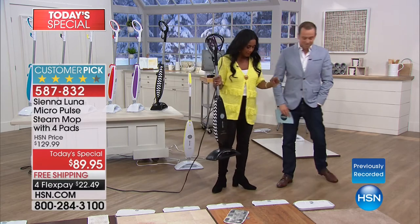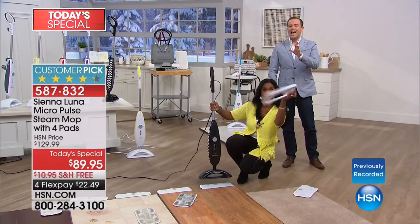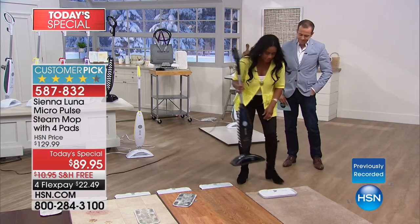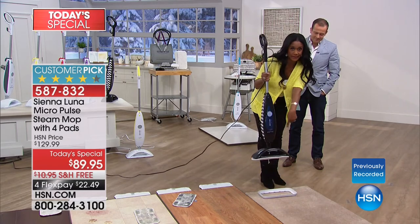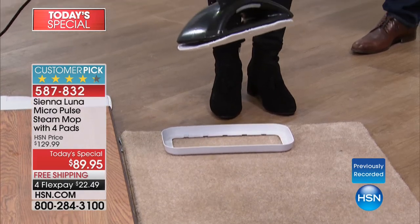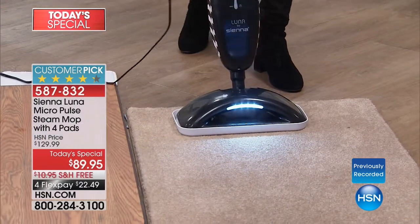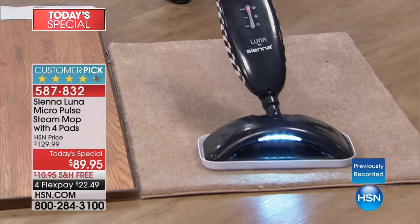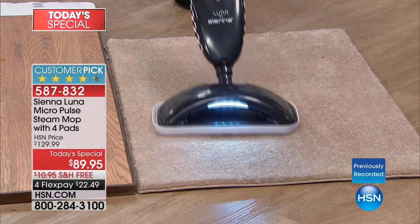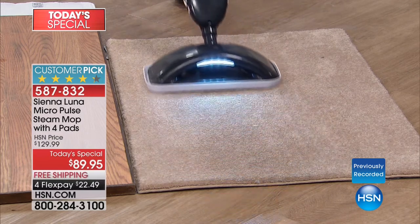Another feature is the carpet glider — you might not use it at first, but please remember it's included. If you've got rugs, runners, any carpeting, it's going to freshen it. It grabs the carpet glider, you turn it on, and if your pets love to nuzzle in a rug — maybe one of them had an accident, you cleaned it, but there's still some odor because there's bacteria — when you kill the bacteria, you eliminate the odor. Bacteria causes odor, and you eliminate the odor when you kill the bacteria.